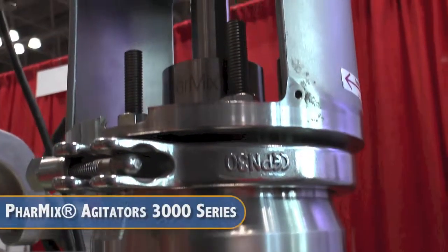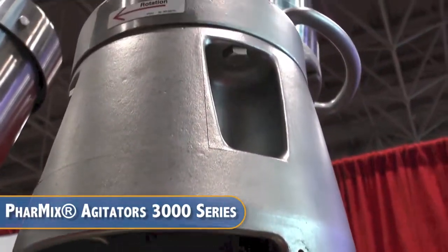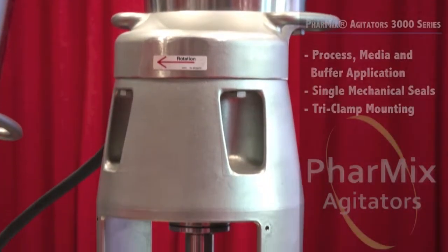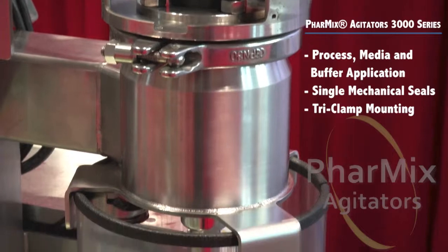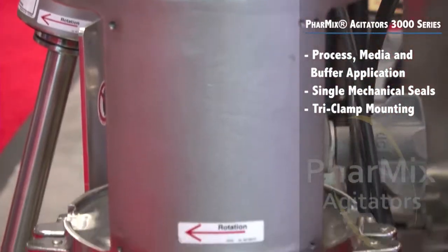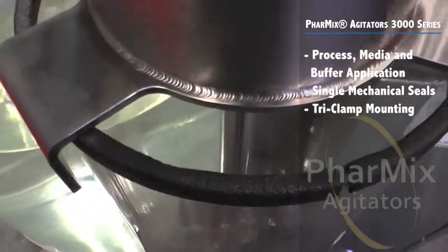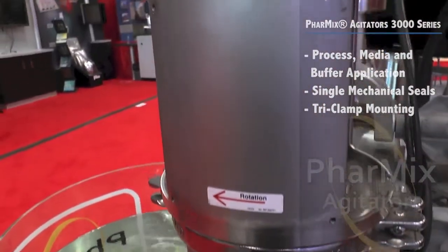The 3000 series agitators are perfect for process mixing, media and buffer preparation, and other continuous agitation needs in vessels up to 750 liters. It is supplied with single mechanical seals with or without a sanitary gland. The 3000 series agitator is conveniently supplied with space-saving tri-clamp mounting and is also furnished with a powerful SMI inverter duty drive, Sanifan motor with parallel helical gearing for quiet and smooth operation and reduced wear.